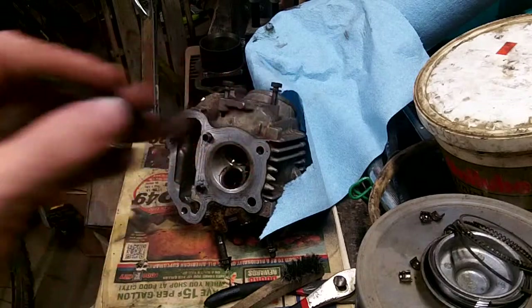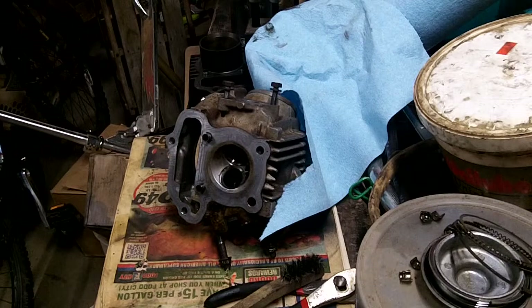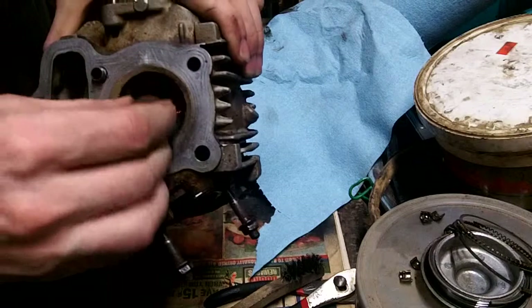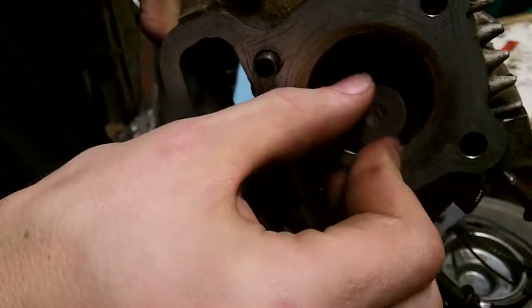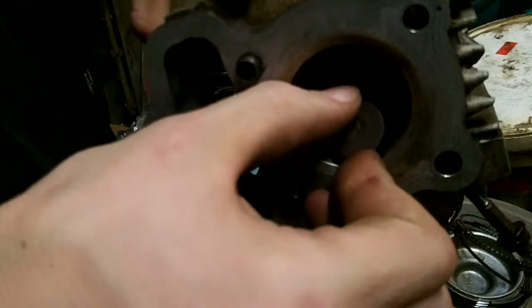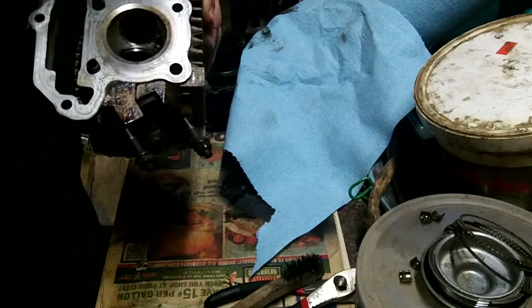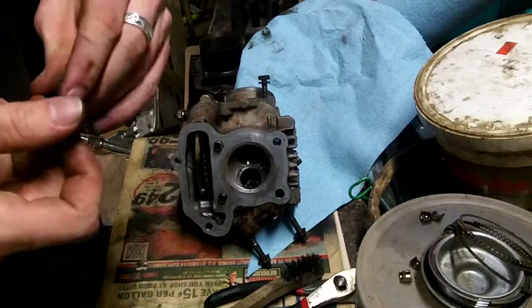I got the exhaust valve out. There's a little bit of pitting on it, so I'm glad I'm lapping this in. One thing I want to show y'all — I'm wondering if this amount of slop is okay. Side to side it doesn't have any, but up and down it does. I'm guessing that's just because of the exhaust having more heat. I'm just going to let it go because I can't afford guides.